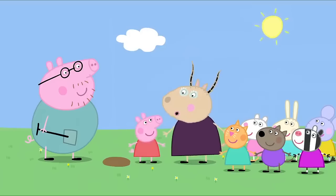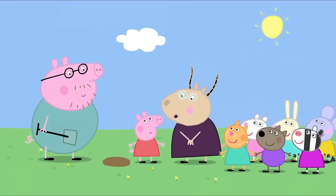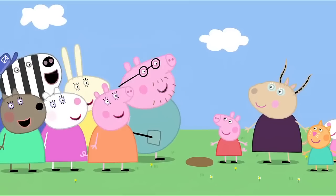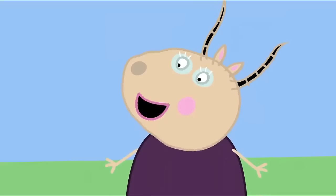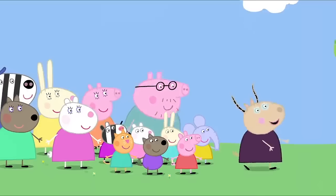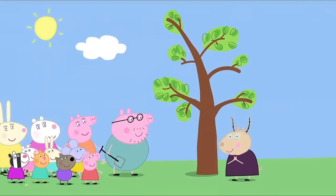Peppa, you are just like your daddy when he was little. Am I? Yes, I remember when I was his teacher. Did you teach my daddy? Yes, I taught all of your mummies and daddies. When your mummies and daddies were little, they made a time capsule too. We buried it next to a little tree. Can we dig it up? Yes. I think we buried it over here.